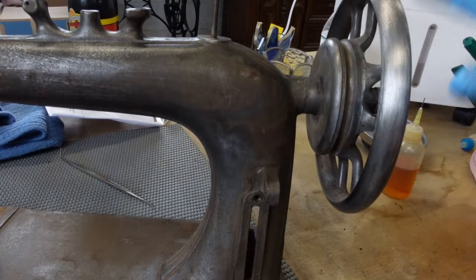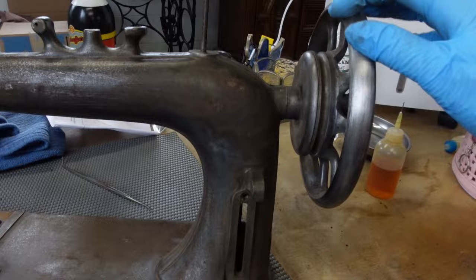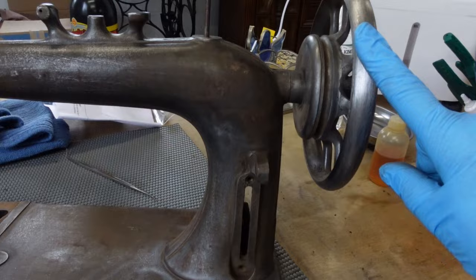So I went ahead with a light sandpaper and took the rest of that off. I'm just going to polish up the wheel with sandpaper, going with increasingly finer grits as I go, after I get it painted. But for right now, that is done.